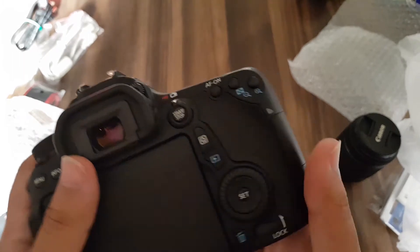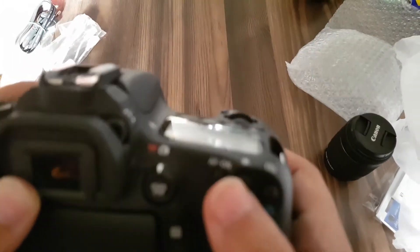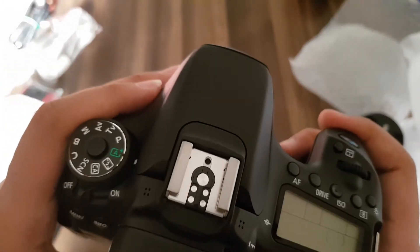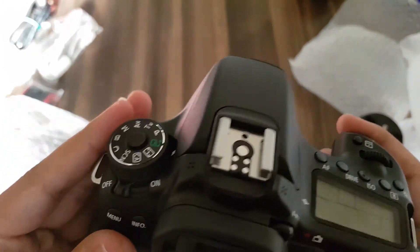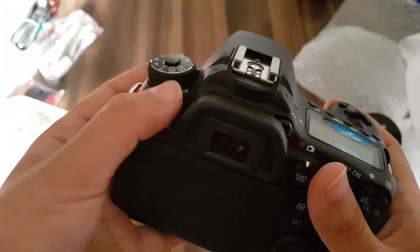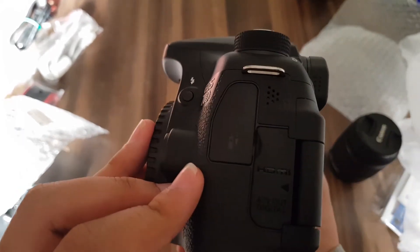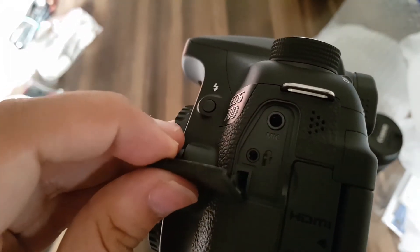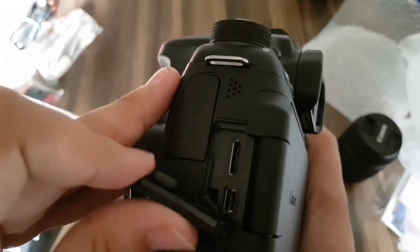Here is the video/photo button or switcher, as you can see. This is my first ever DSLR so I don't even know how to use it at the moment. This is the dial, and this is the live view button. Here we insert our microphone — this is the microphone jack. And here we insert the HDMI cable and the USB cable.